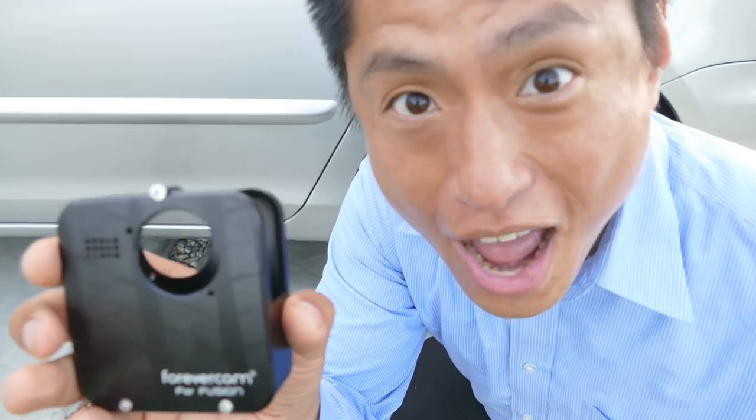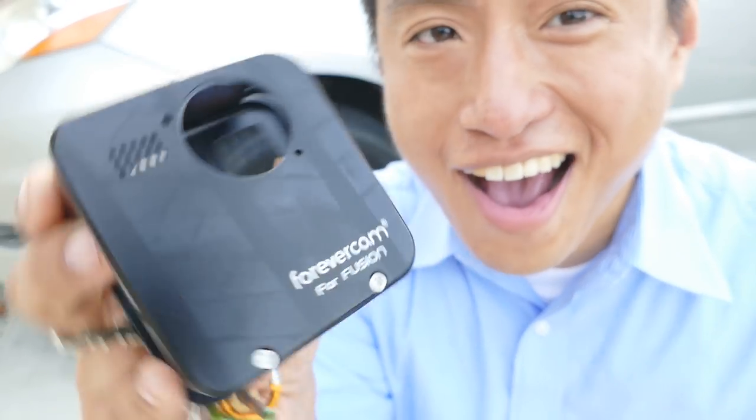It's still alive! It's alive! It's alive!